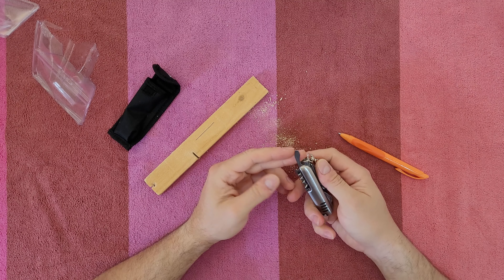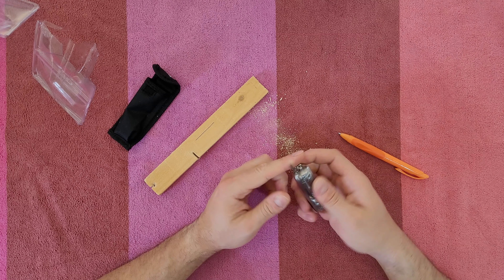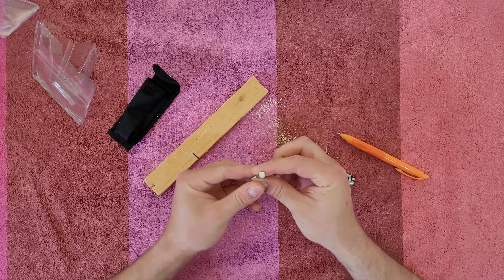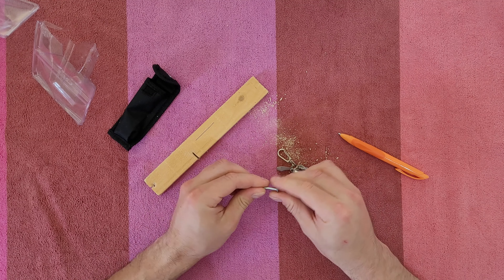Next is the bottle opener with a slotted screwdriver. You can see the screw fits perfectly — screw and unscrew. Easy.